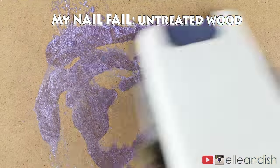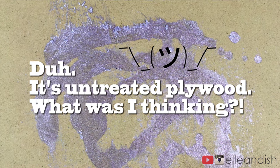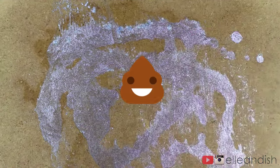Again, it didn't magically disappear — but then again, maybe it's because I used plywood. Real smart. Not. Now let's try some hairspray! Okay, that didn't work well.